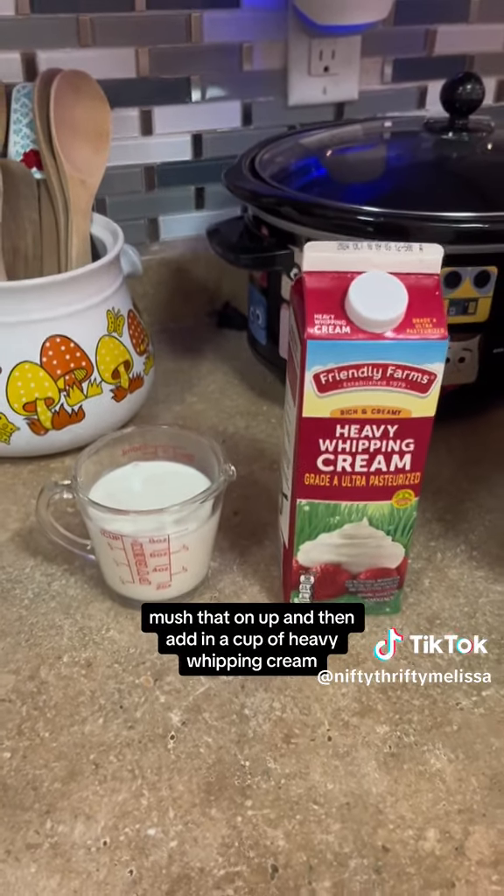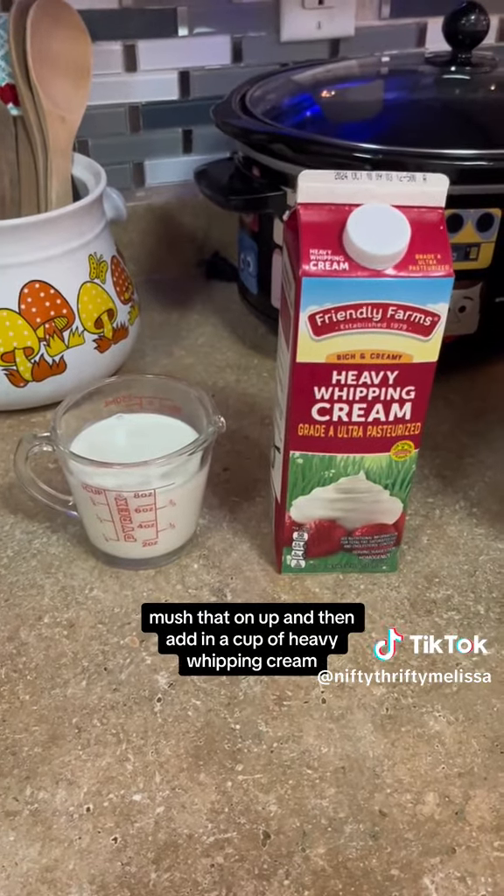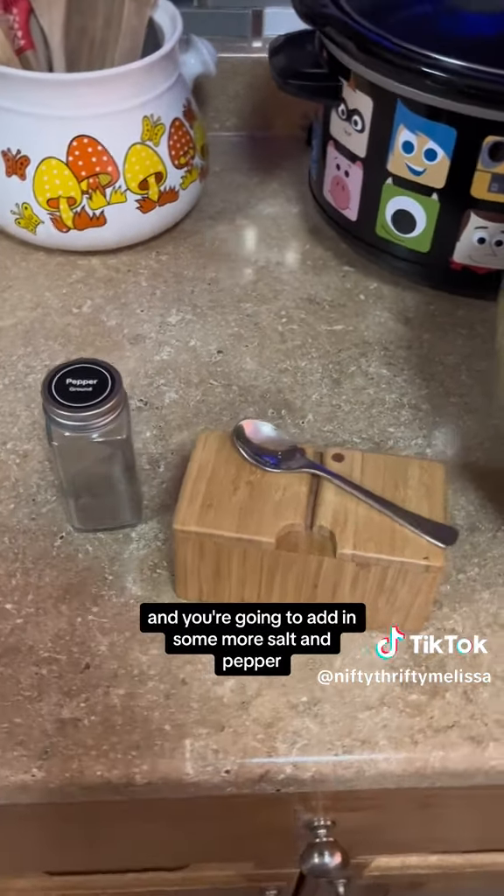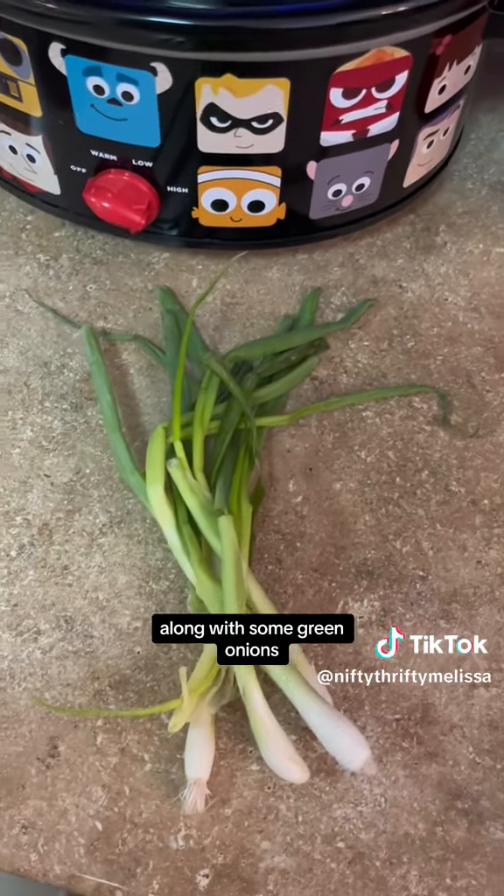Mush that on up and then add in a cup of heavy whipping cream. Combine that, get it nice and creamy, and you're going to add in some more salt and pepper along with some green onions.